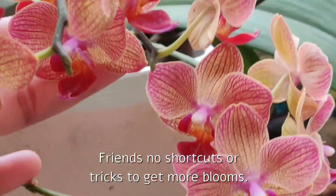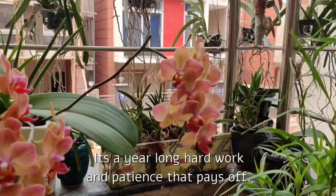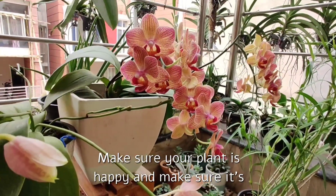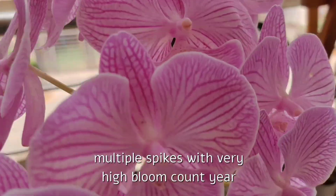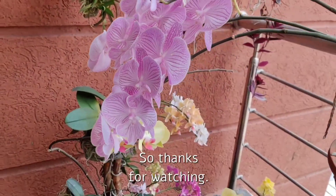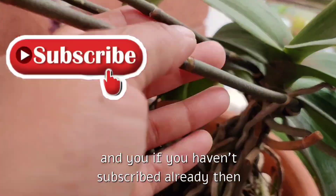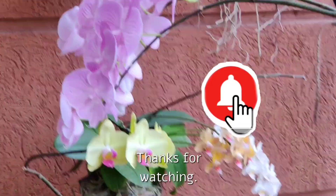So that's it friends — no shortcuts or tricks to get more blooms. It's a year-long hard work and patience that pays off. Make sure your plant is healthy, happy, and mature enough, and then it will reward you with multiple spikes and a very high bloom count year after year. Thanks for watching — if you like this video please hit the like button, and if you haven't subscribed already, please subscribe to my channel for more such videos. Thanks for watching, bye!